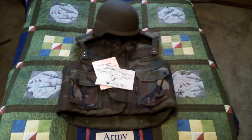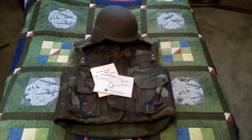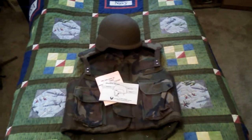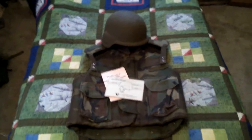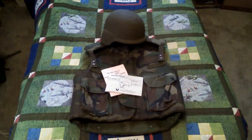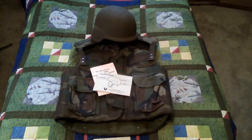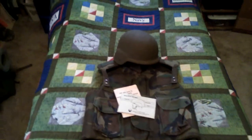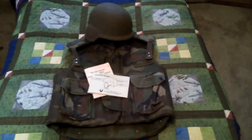Hey everybody, how's it going? Today I'm starting something new — a gear showcase. I'll be showcasing a piece of gear, or maybe a group of related gear, telling about their history and all about them. Today, as you can see, I'll be showcasing the PASGT system.